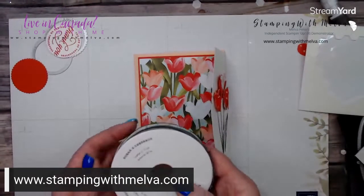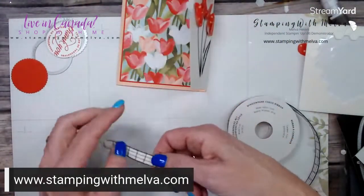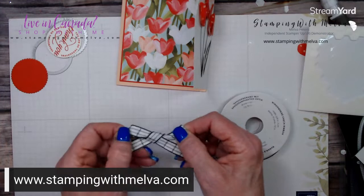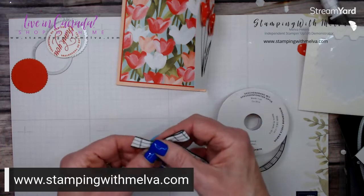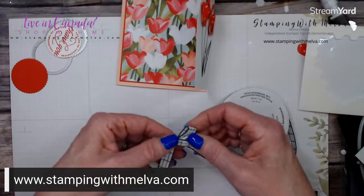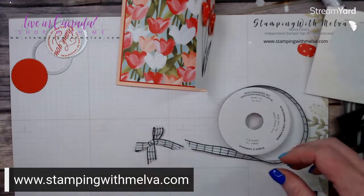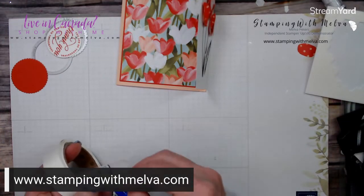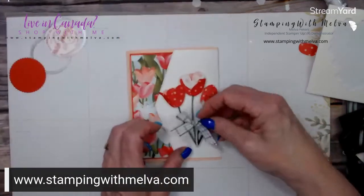This is the windowpane check ribbon — it is white and evening evergreen. So I'm going to just tie a bow. It's really pretty and easy to tie bows with — it's nice and soft. So we're just going to tie a fairly small bow, not too big to overwhelm the tulips. And then I'll use a glue dot and adhere this to my tulips.